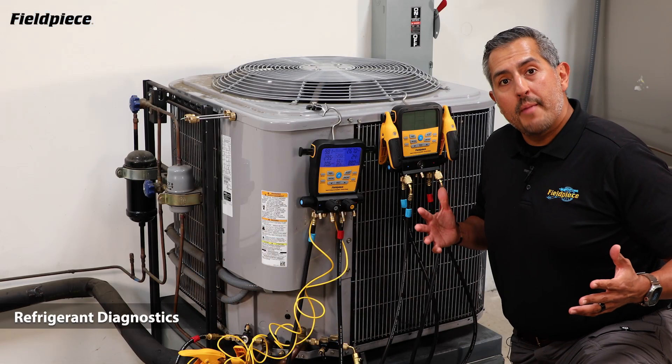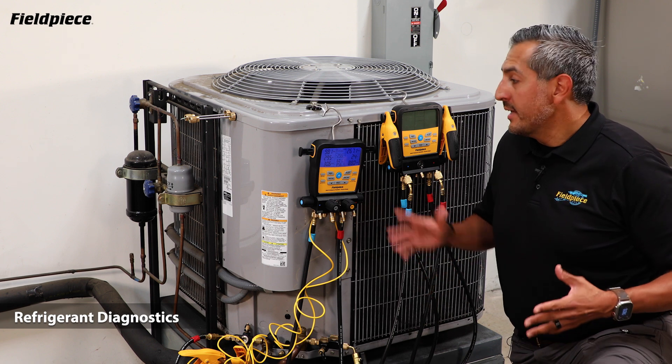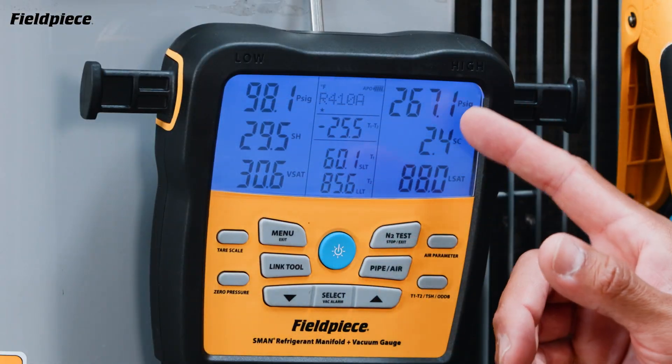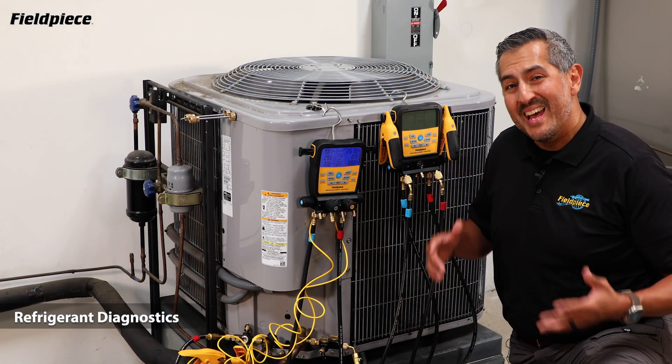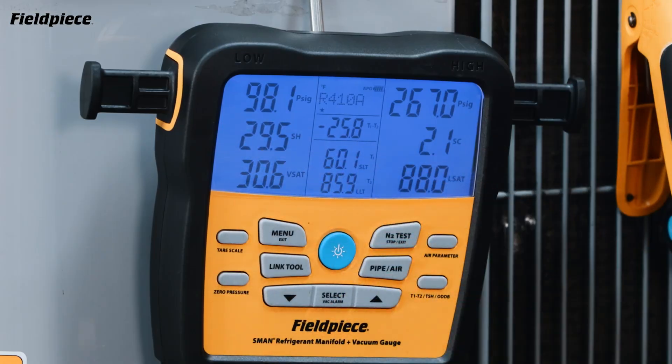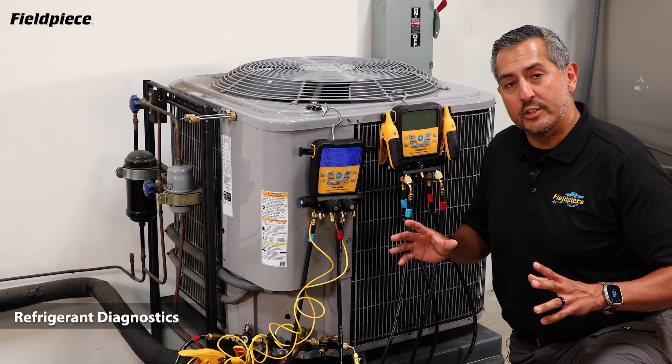The S-Man refrigerant manifolds are the most advanced refrigerant diagnostic tools in the industry, capable of measuring both high and low pressures and temperatures, looking up saturation temperatures for over 70 different refrigerant types, and automatically calculating superheat and subcooling, giving you great insight into overall system refrigerant charge.